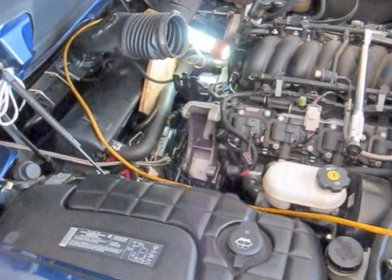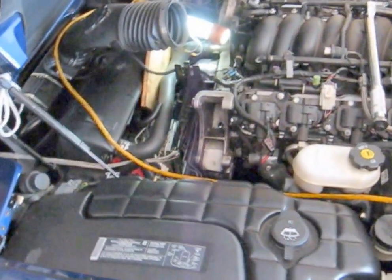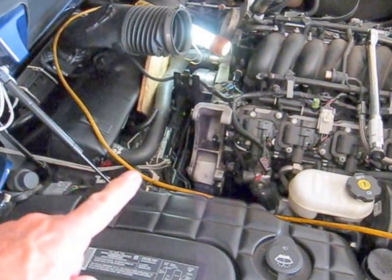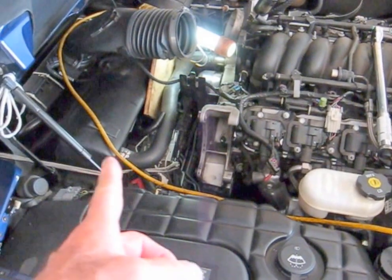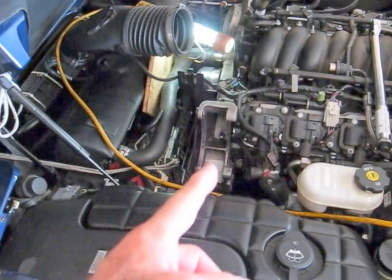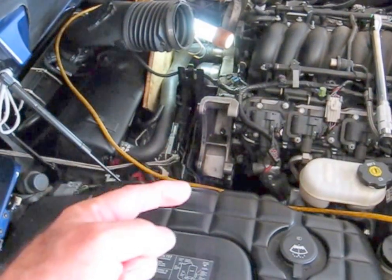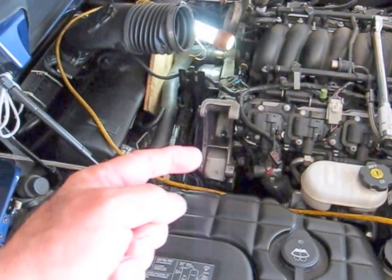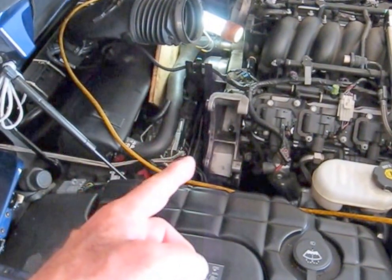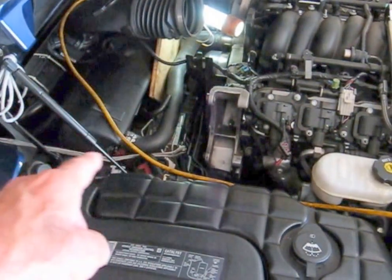Guys and gals, day three on this job — we're going to finish it up. I ended up having to take off the throttle body and loosen and move the ABS forward, and that was to get this bracket in and get it torqued properly. I couldn't get a wrench on there to torque it with the power steering pump mounted in there. So now I've got room to put the power steering pump in there with those other parts moved out of the way.